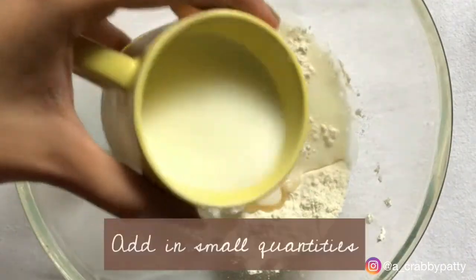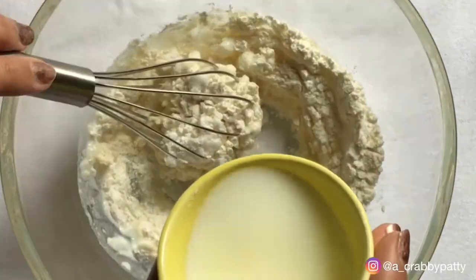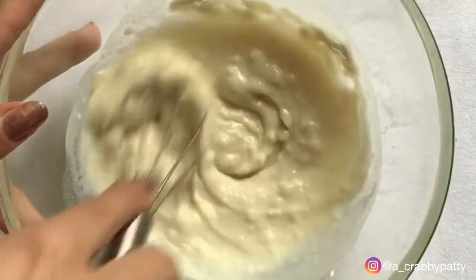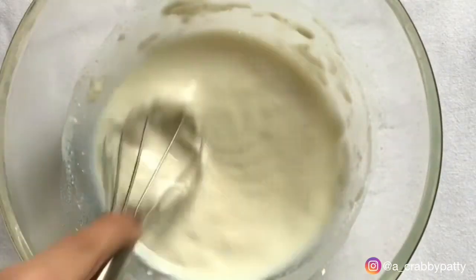Now add half cup milk, little at a time until you get a thin batter, and then a drop of vanilla essence. It's completely optional to put vanilla — you can skip it altogether. I am adding because I like it.